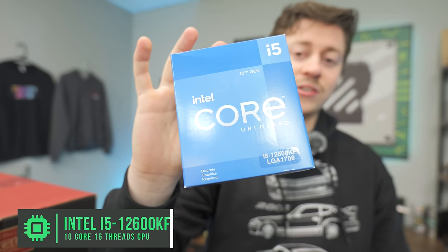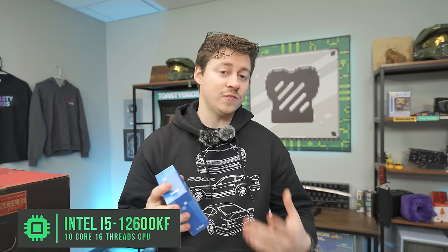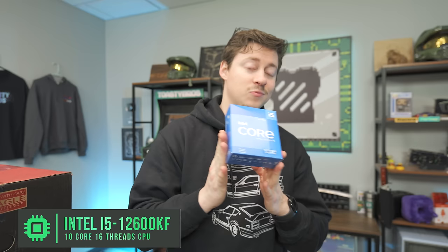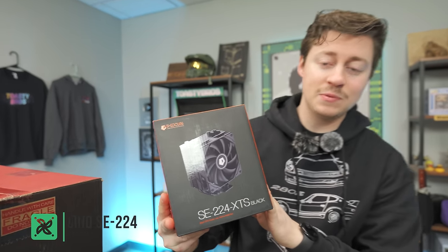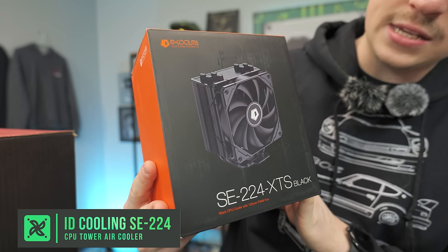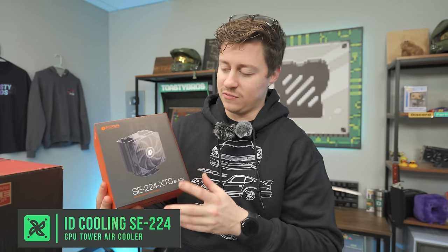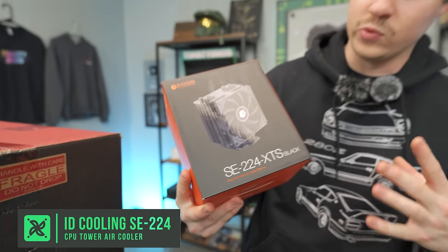Now let's get back to it. For the CPU, we have the i5-12600KF — a 10-core, 16-thread processor. Keep in mind the 4070 Super is a Gen 4 by 16 card, so you really want to go with at least 12th Gen Intel or Ryzen 7000 series for DDR5 and Gen 4 support so the card runs at its maximum potential. For the cooler, we went with the ID Cooling SC224 XTS in black — everything painted black, which helps us focus on the 4070 Super in this build.